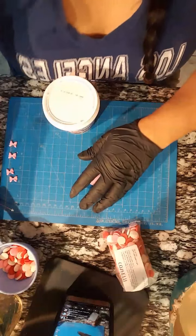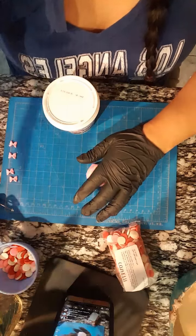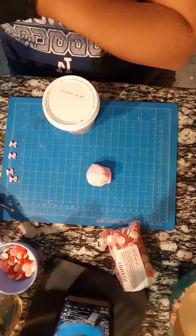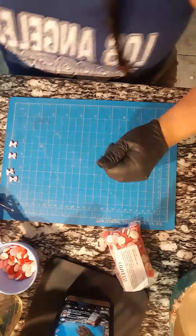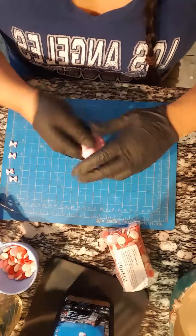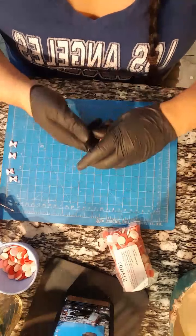Let me turn down the music a little bit - thank you for letting me know. What do you use for coloring? I use gel - AmeriColor. I usually use AmeriColor, but Jane's doesn't carry AmeriColor anymore, they're carrying Chef Master now, so I use Chef Master.